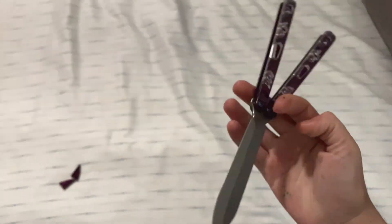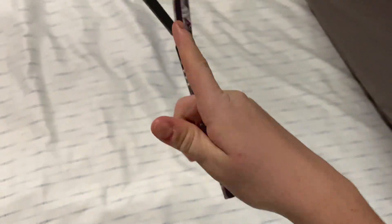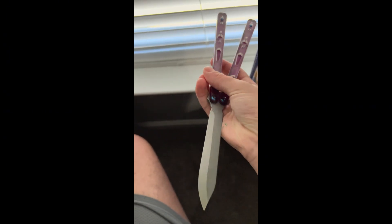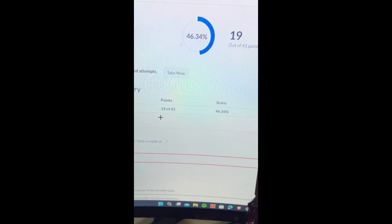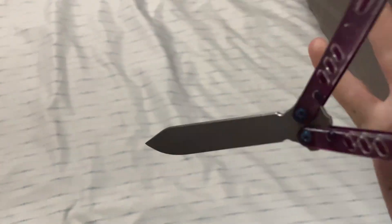What's going on everybody? In today's video I am going to be reviewing the Yelpie balisong clone. First off, thank you to my close friend Cotton for sending me this for review. This thing is now one of my best knives. Let's talk about specs.